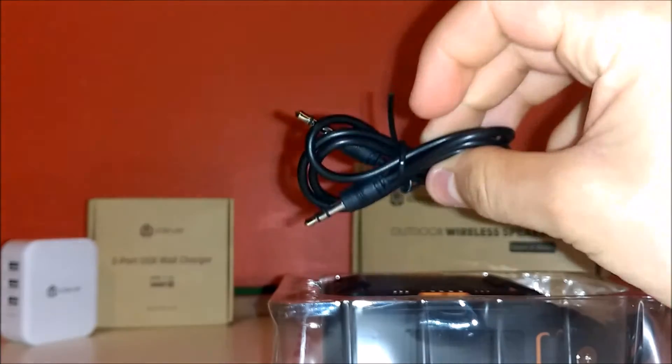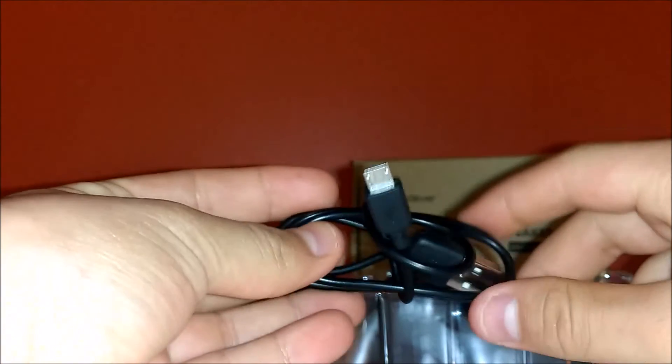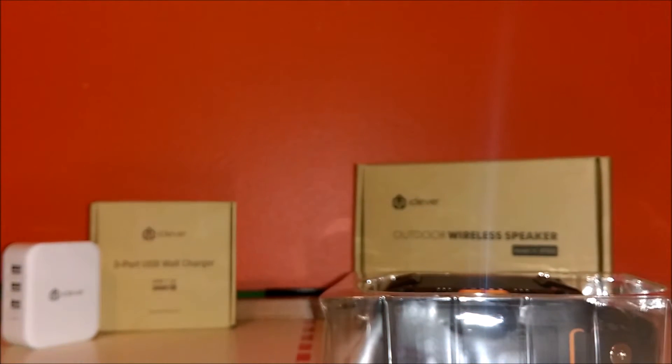Here's our main product — the Bluetooth speaker itself. You also have a 3.5mm jack cable right here, which is pretty cool. And underneath that you have your charging cable.